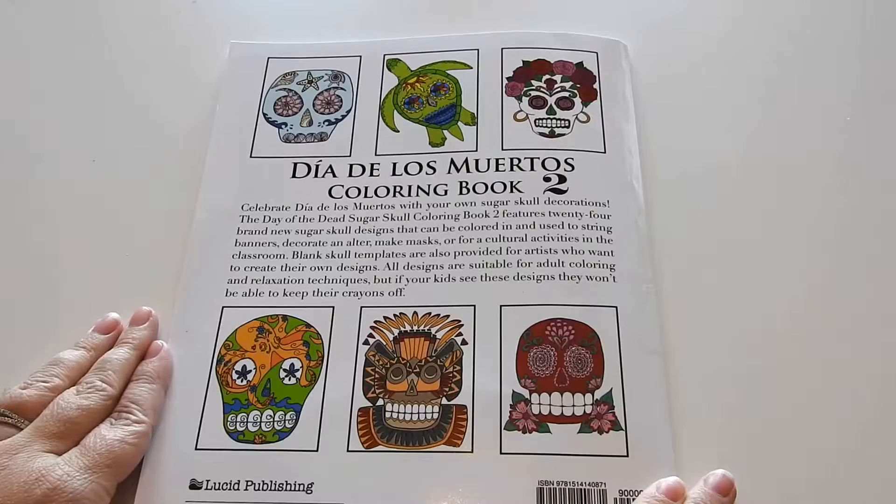I'll flip it right back over to the front. Again, this is Day of the Dead Sugar Skull Coloring Book 2 by Monica Mira. I want to thank you guys always for watching. Have a beautiful day and happy coloring!